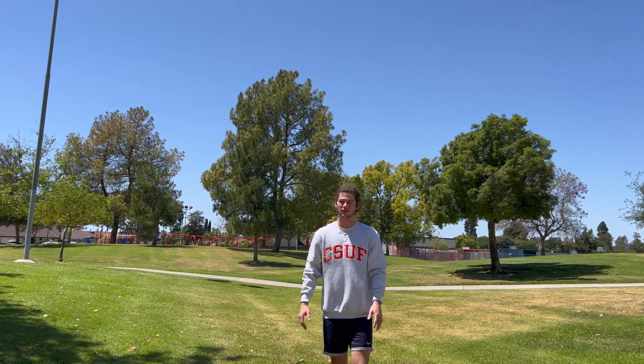Okay class, it's Coach Justin. Today we're going to be going over how to do a juke in football. A juke is important because that's how you get open — whether you're running around or you have the ball and you're trying to get away from the defender pulling your flag.